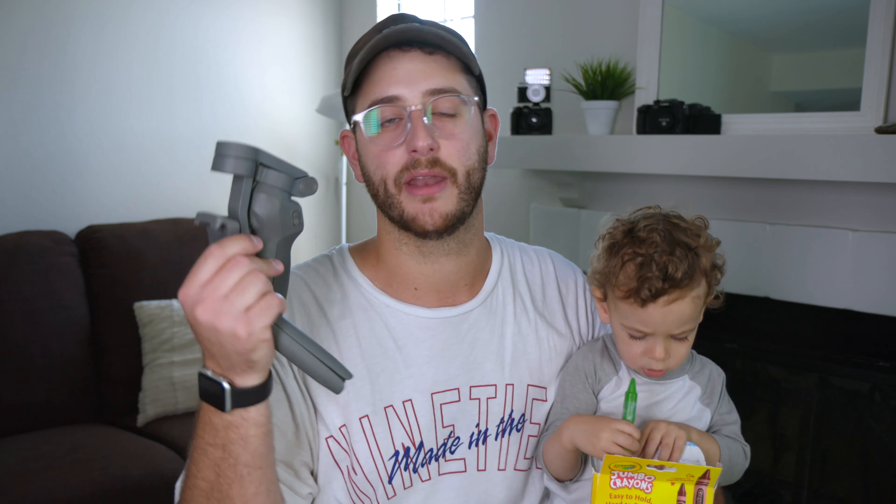If you liked this video, I've included a playlist with some other videos I think you'll enjoy if you're interested in mobile phone shooting. And if that's not your thing, check out a Canon RP review — one of my favorite budget mirrorless cameras.